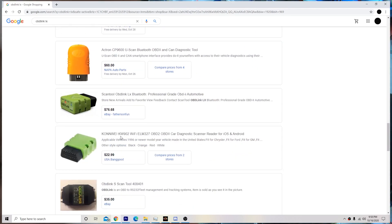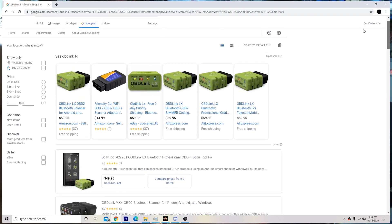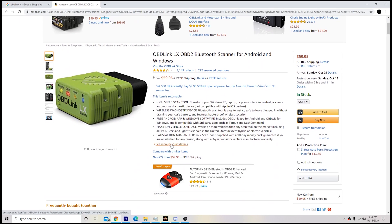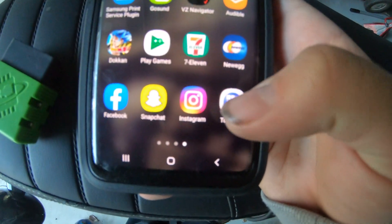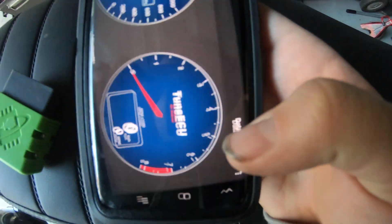I think this OBD Link was like 20 or 30 bucks off Amazon. As long as it looks like this you should be fine. Next, obviously you're going to want TuneECU on your phone - there it is right there, you want this program.